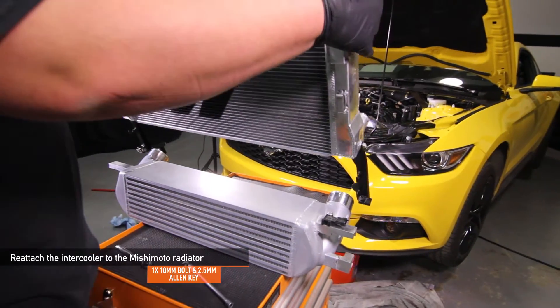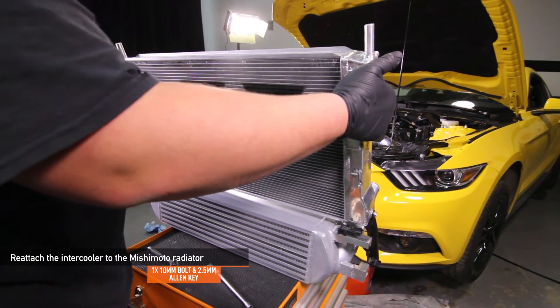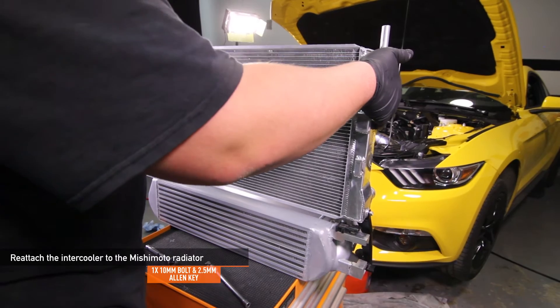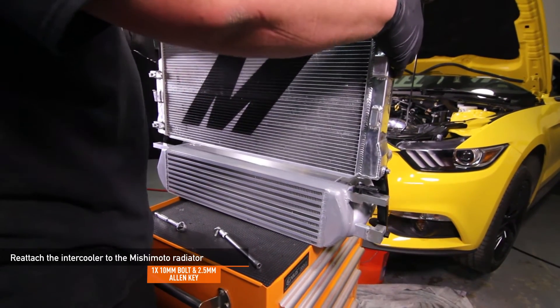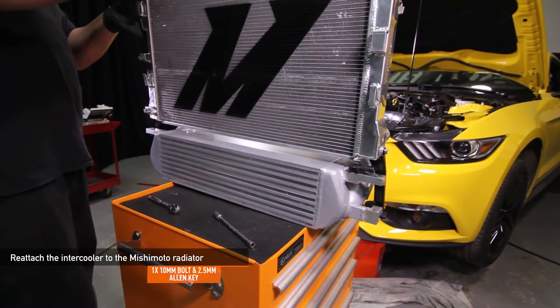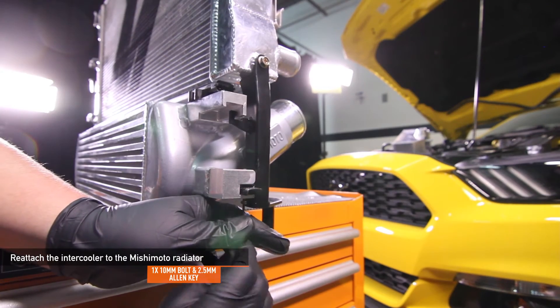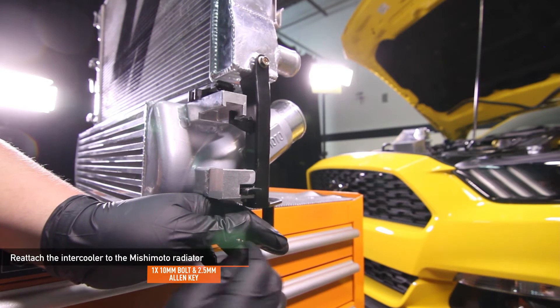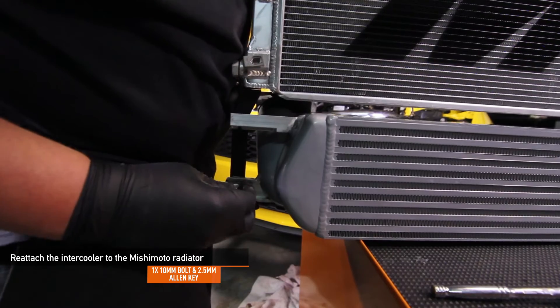Now you're ready to reattach your stock or Mishimoto intercooler to your new radiator assembly. If you have the stock intercooler, make sure to re-clip the clip on the driver's side to attach your intercooler. If you have the Mishimoto intercooler, make sure to reuse the 2.5mm set screw using an Allen key. Then install the one 10mm bolt you removed earlier.